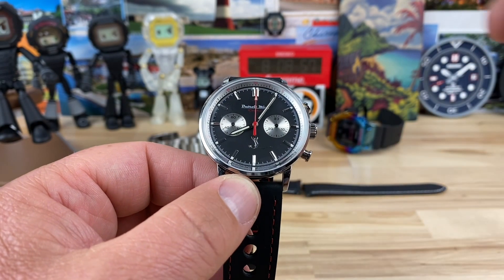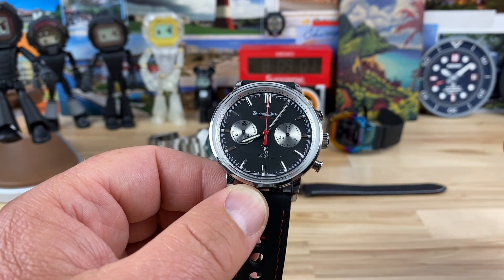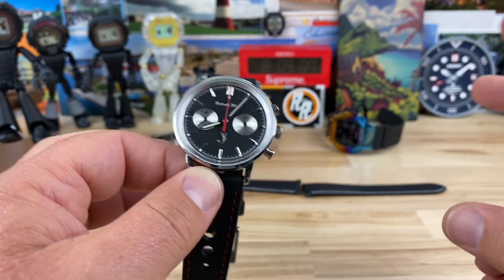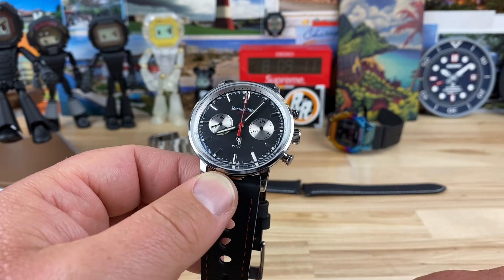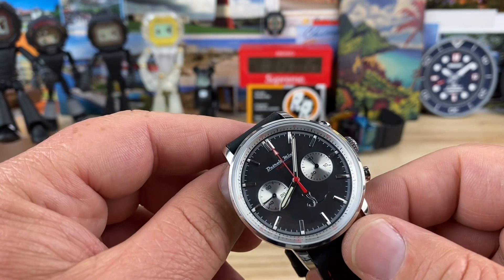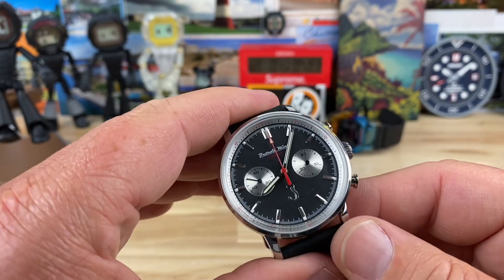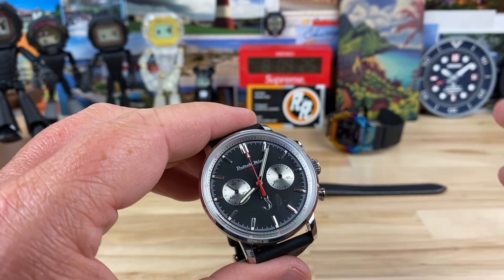He has these pretty cool wood-armed sunglasses too — I'll put a link in the description. You can check those out. All the parts for the watches basically come from China, but what he does is he specs out all the parts, brings them in, has a clean room where he assembles them, and then regulates them and all that good stuff.